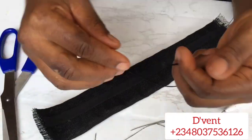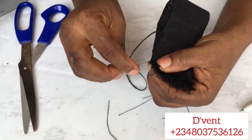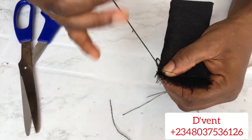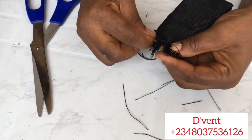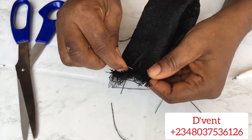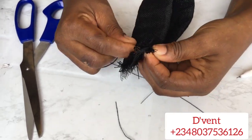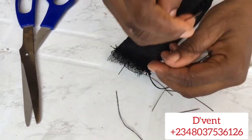Next, we're going to fold it into two and sew the edges with running stitches — not back stitches. Remember, we're doing this for two other loops as well because we're having three loops on the hat. Once we're done with the running stitches, we're going to cut out those threads that are sticking out.